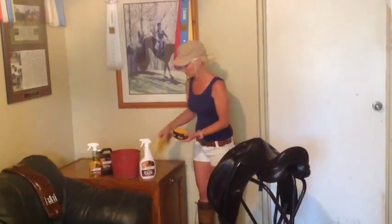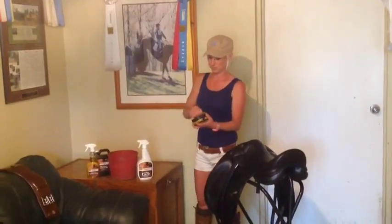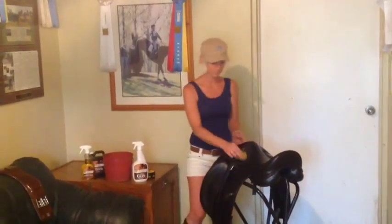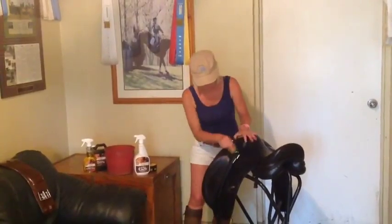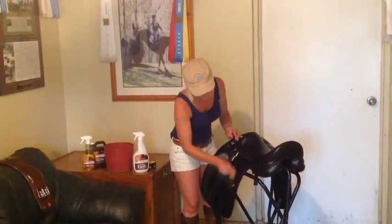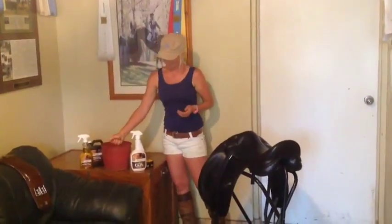Hi, I'm Katie, and I'm going to show you the Fiebing's saddle soap. This is what we use every day at the farm. I'm going to take a nice damp sponge, make sure there's not excess water, get a little bit on the sponge, apply it to the leather, making sure to rinse out my sponge before I reapply.